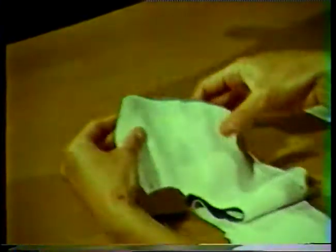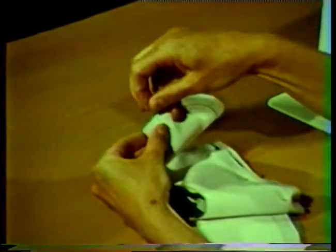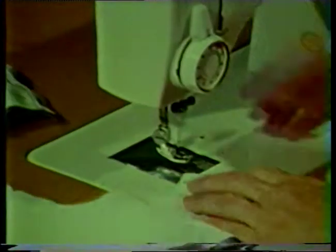This will make the under collar slightly smaller, which will prevent the under collar from showing on the right side when the collar is finished. The under collar extends this one eighth inch on all sides of the collar except at the neck edge where the edges should be even.